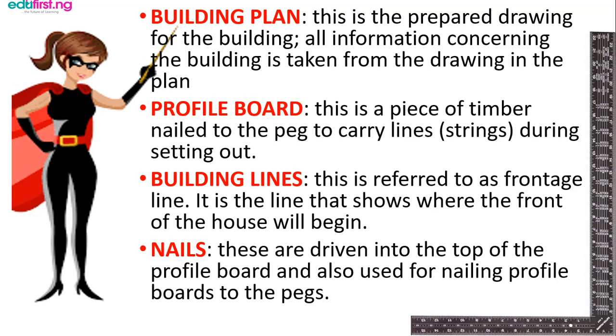The profile board is a piece of timber nailed to the peg to carry lines, and these lines represent walls that are mapped out in the building plans. The building lines are referred to as the frontage line — they basically represent the walls. Nails are driven into the top of the profile board and also used for nailing the profile board to the pegs, so that those digging the foundation can see the lines clearly. Lines are run from the nails of the profile board.